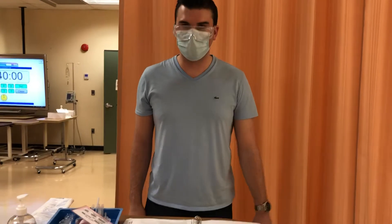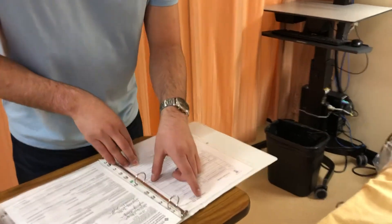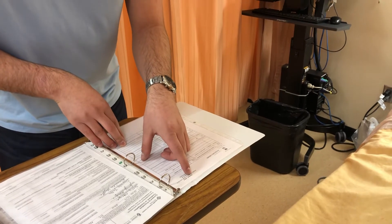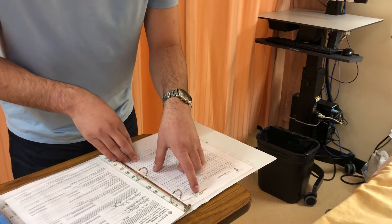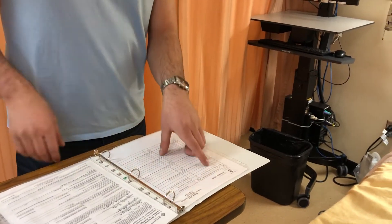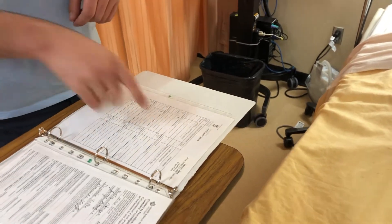Hi, my name is Zach and today I'm going to be showing you how to complete a blood transfusion. So today we have my physician's order here. The patient is Jerry Atrique — J-E-R-R-Y A-T-R-I-Q-U-E — FIN number 261-824-375, a 52-year-old male, under Dr. Ben Pierce. We're going to be giving one unit of packed red blood cells over two to three hours, and it's due now.